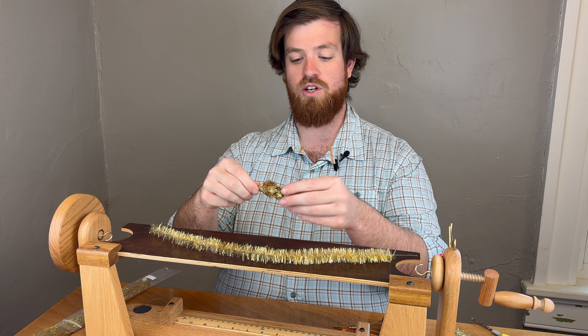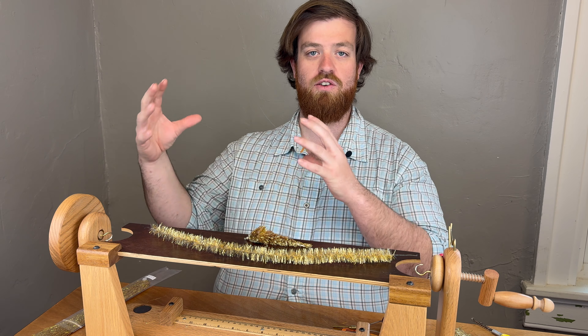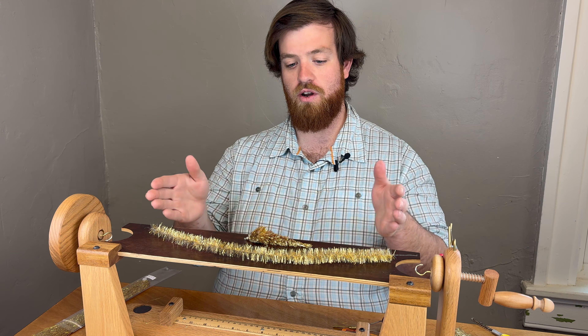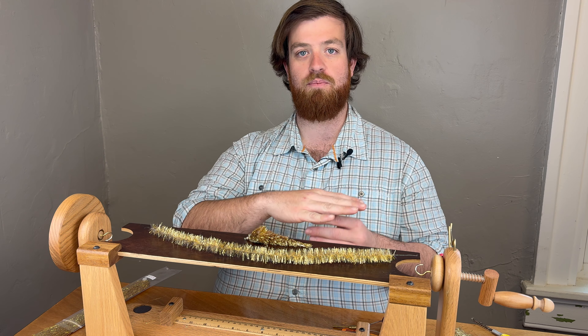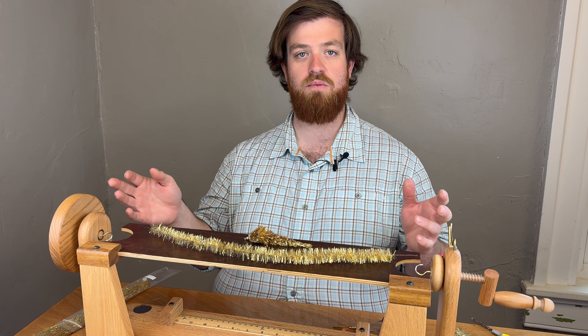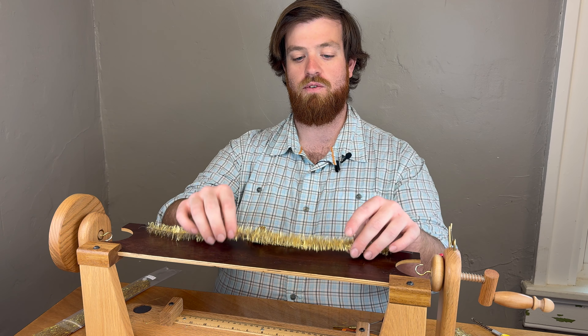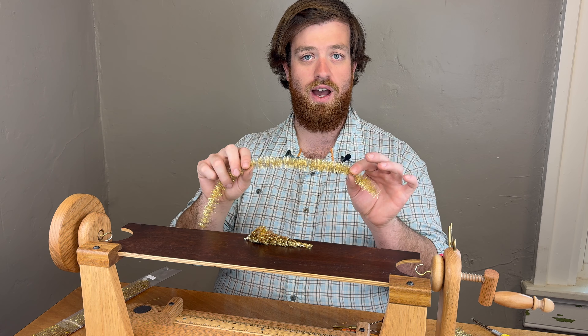One of the things with a Game Changer is as we build this, we need to build profile. When we get those longer fibers, if we don't have a supported material, when we get that fly wet, they're all going to just collapse back. There's a lot of materials you can substitute, but for this one, you definitely want to make sure you are using that Krennic supported flash.